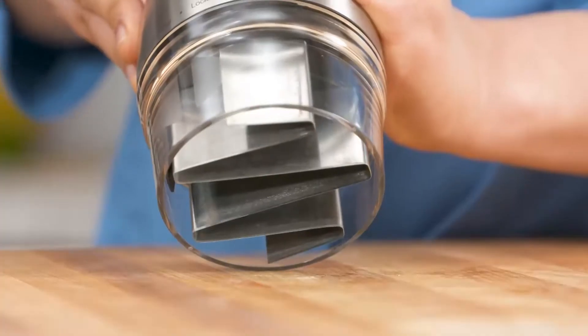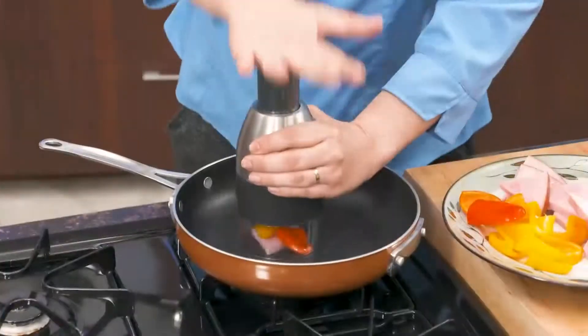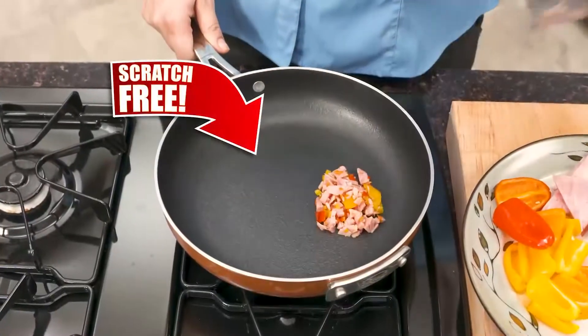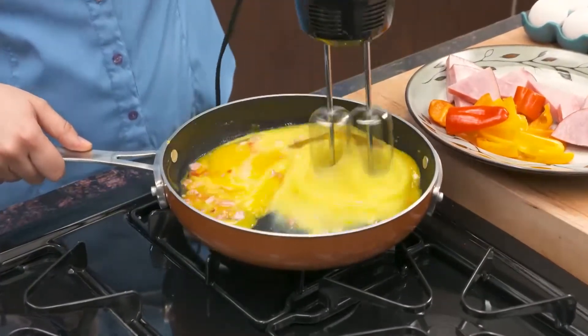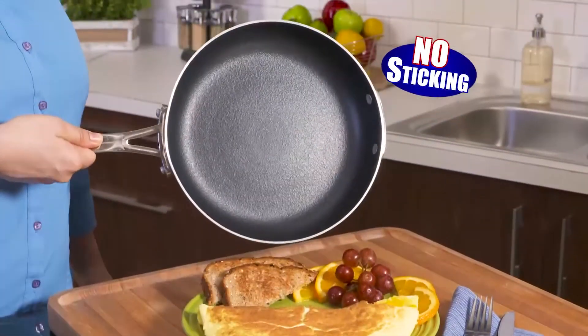Watch this. We took a chopper with razor-sharp blades tough enough to pulverise rocks into dust and used it directly on the pan to chop peppers and ham. Amazingly, not a mark or scratch. Then we used electric metal beaters to whip eggs for an omelette without a scratch. And no sticking — it slides right out. Amazing.